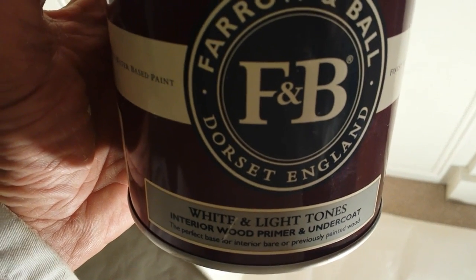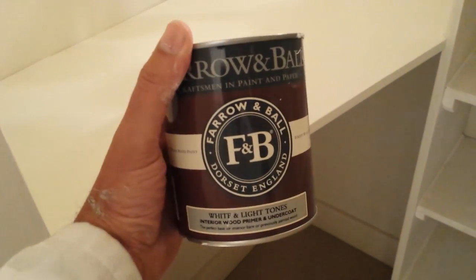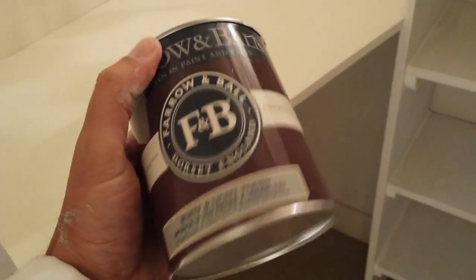What I did is I used the Farrow & Ball primer undercoat — this is the white and light tones version, because this colour is called Slipper Satin. Personally I would probably give it two coats of this and two top coats of the Estate Eggshell, but the client only bought a small tin, so I'm going to give it one coat of this and three coats of the eggshell.